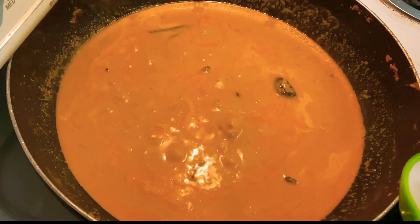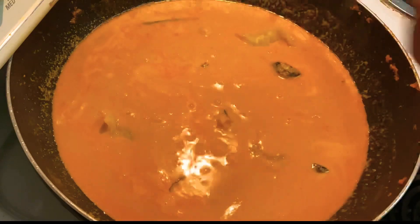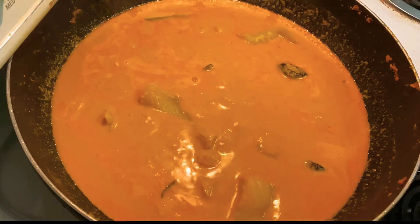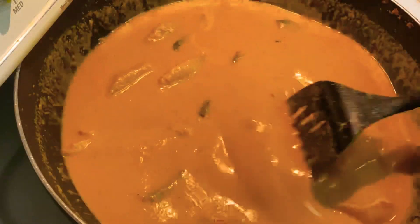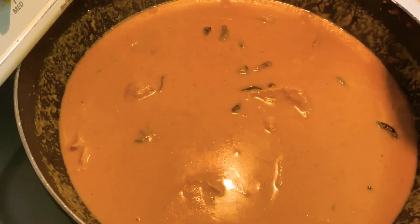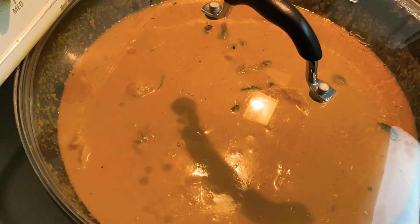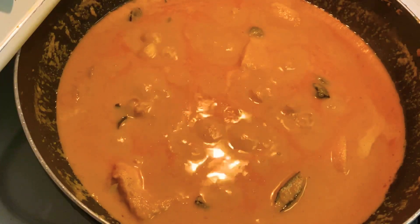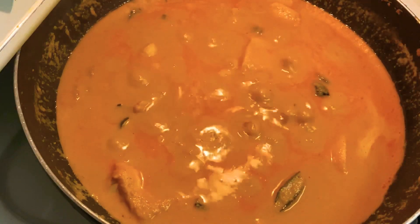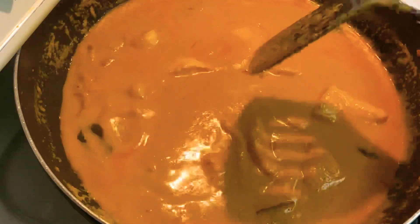Now let's gently add our marinated fish to the curry and spread it across so that it gets cooked evenly. Once we add the fish, let's be extra cautious and gentle when moving the curry, since the fish is delicate and might break. We just need to mix it together so the fish is well dipped in the curry and cooked properly. Now let's put the lid on and cook it for six to seven minutes — fish doesn't take too long, so six to seven minutes is sufficient, and we don't want to overcook it.